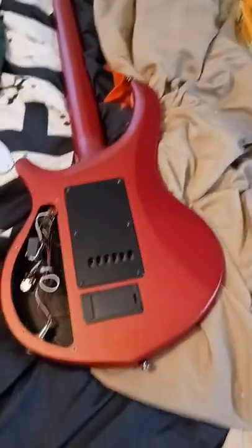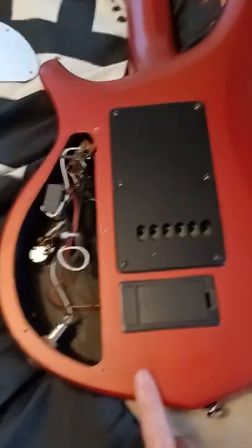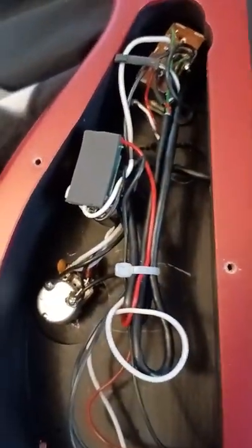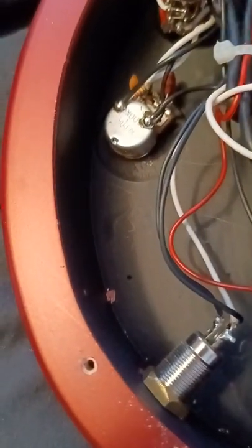Okay, everybody. I had a subscriber asking about the internals of a John Petrucci Majesty Sterling by Music Man. These are the pots and stuff, and you see this right here — this mounts over your volume pot for your boost.